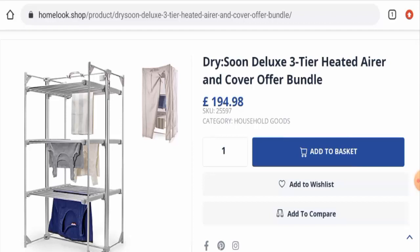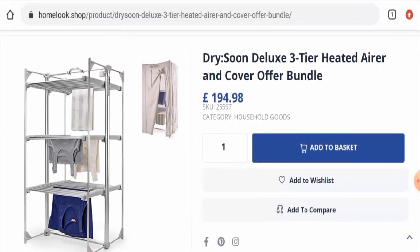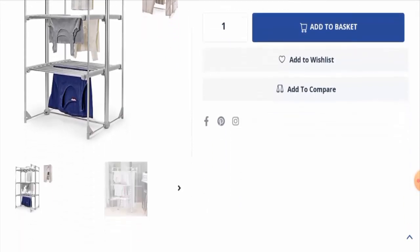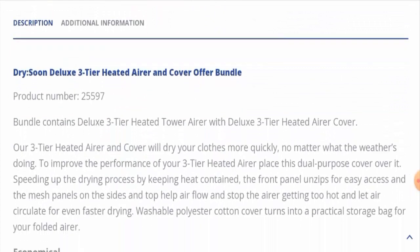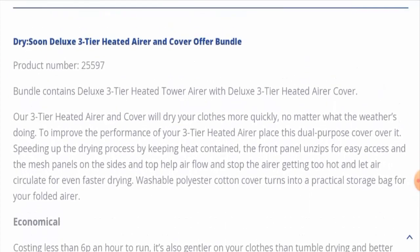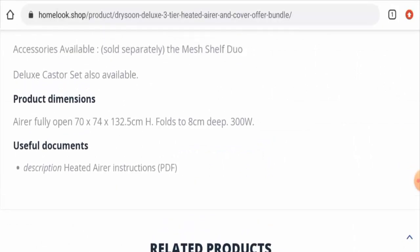Let's get started. After checking this product out, we have found that this is a three-tier heated airer cover and the cost is 194.98 pounds. The material is metal, the color is gray, and the brand is Dry Soon. There are also some additional specifications available which you can check out by yourself.